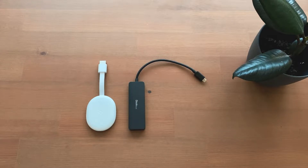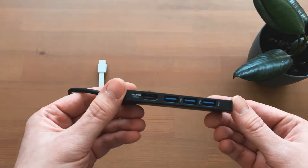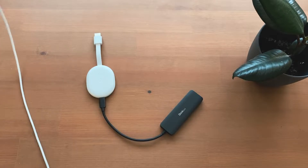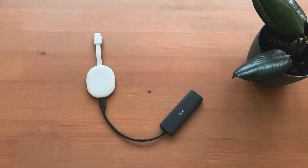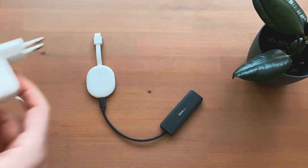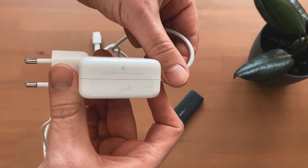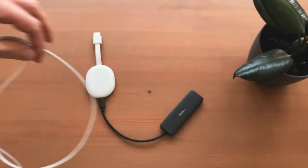Since the Chromecast with Google TV has a USB-C connection, you can easily expand it with a USB-C hub. It is important that the hub has a power supply that can be used to power the Chromecast, since the hub also has to supply other devices with power. The supplied power adapter with 7.5 watts is not sufficient. In my case I had a 30 watt MacBook power supply that worked perfectly.